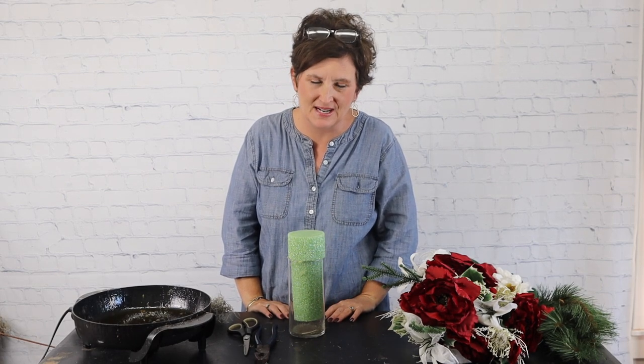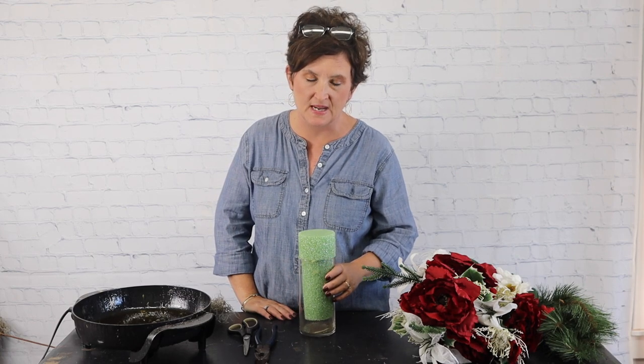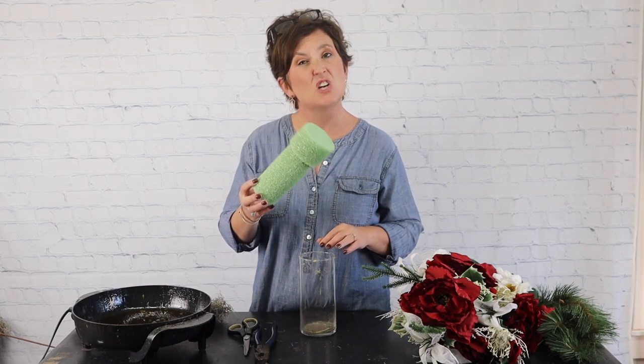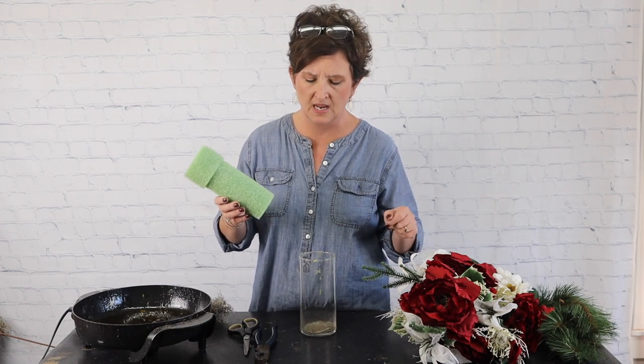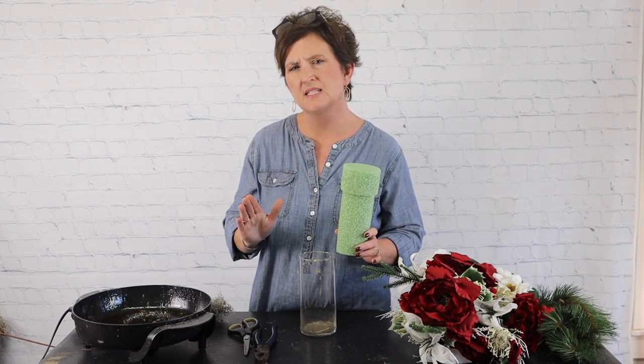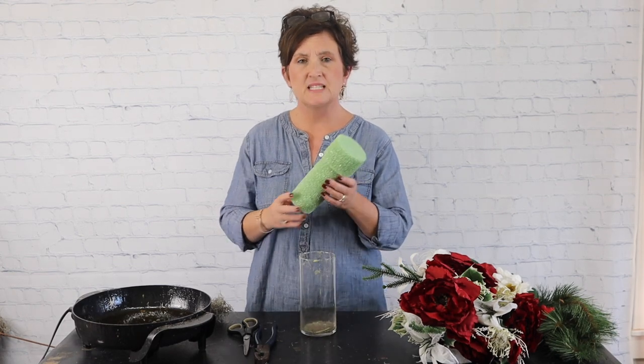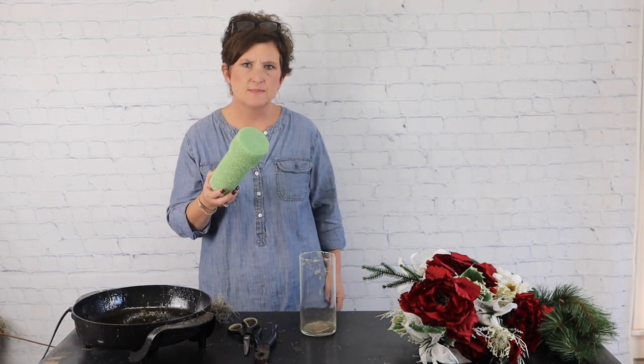Hello everybody, this is Moni with Flowers by the Bunch. Today I am working on some cemetery arrangements. Here at our flower shop we sell a lot of artificial arrangements in combs like this. These combs go into vases that are already on the headstone at the cemetery. We sell a lot of this style, some cemetery baskets, and also stone toppers.